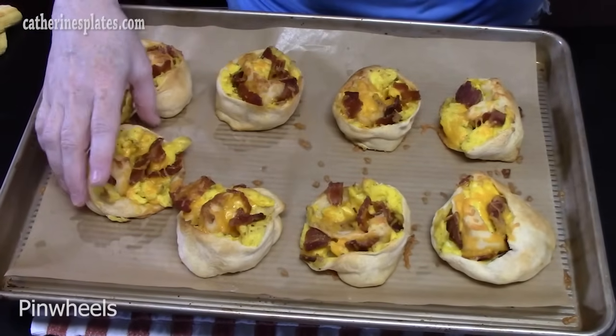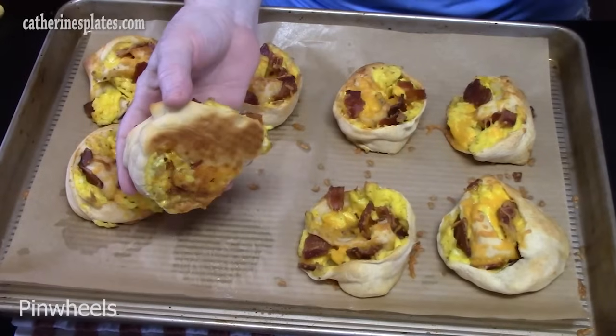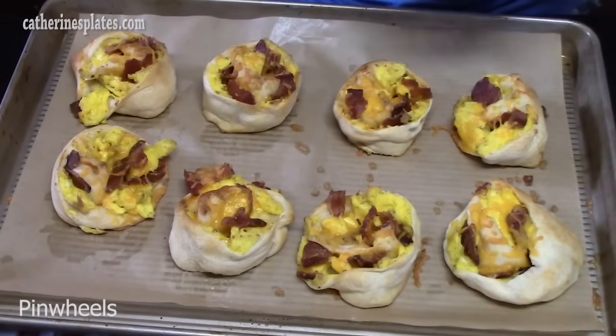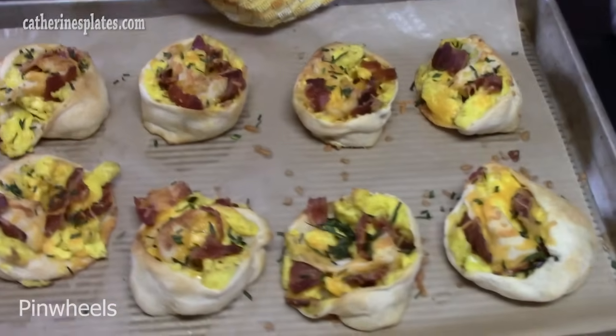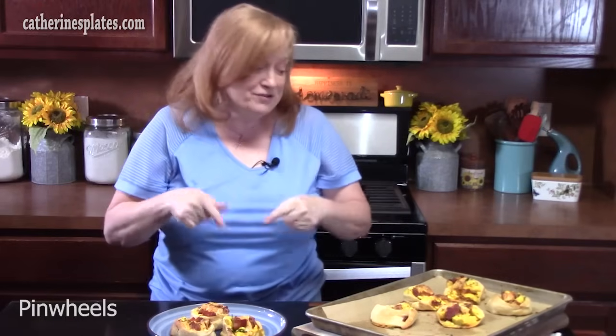I've got my oven preheated at 375 degrees. Bake these for about 11 to 15 minutes, making sure the crescents are cooked through and nice and golden brown. I pulled mine out at about 15 minutes — nice and golden brown on the bottom. Add some green chives on top for another pop of color. My breakfast crescent pinwheels! Give me a thumbs up, and if you're new to the channel, make sure you hit that subscribe button and bell notification so you always know when new shows are posted.